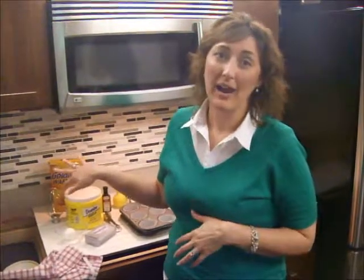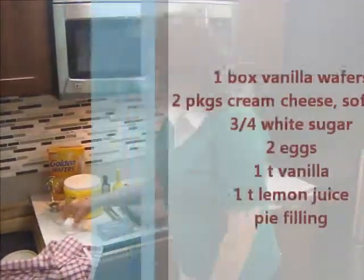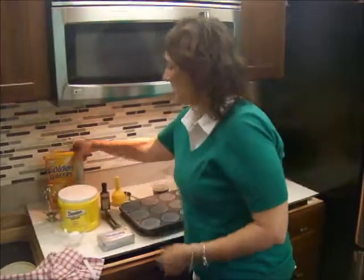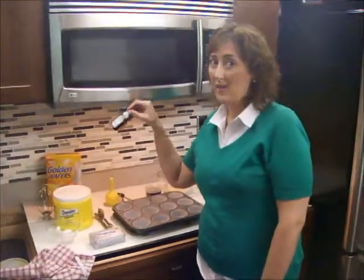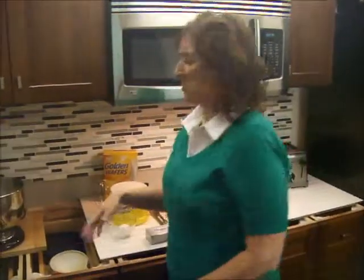So here are the ingredients. We're actually going to be making what I like to call petite cheesecakes. We need cream cheese, egg, sugar, vanilla wafers, a little bit of vanilla, just a little bit of lemon, and then in a little while we'll use some pie filling.